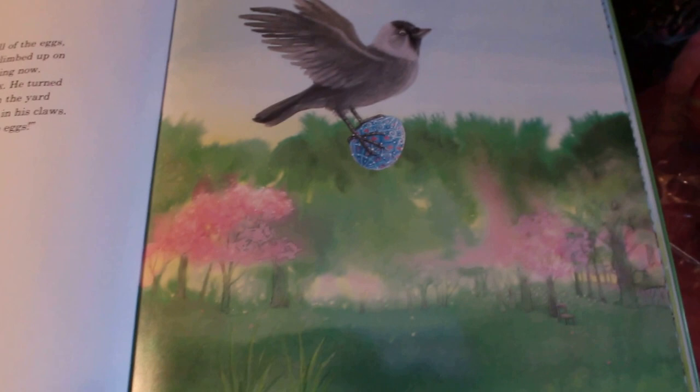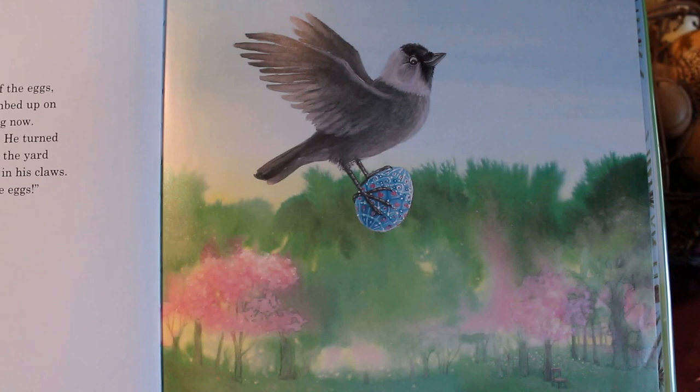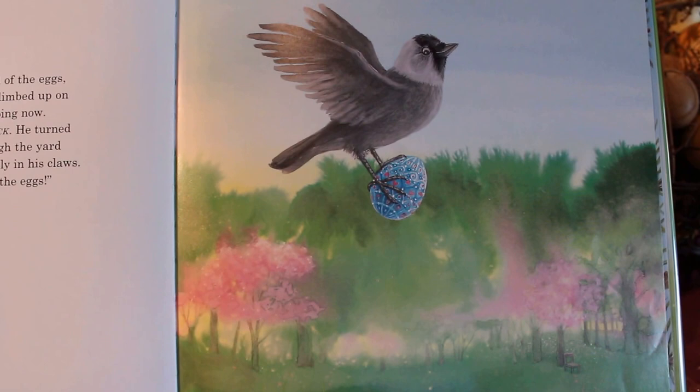When the grandmother had hidden all of the eggs, she went back inside the house. Harry climbed up on the window frame to see what she was doing now. Suddenly he heard a loud 'Zach, Zach!' He turned around just in time to see Jack fly through the yard with one of the Easter eggs clutched tightly in his claws. 'Oh no!' cried Harry. 'Jack is stealing the eggs!'